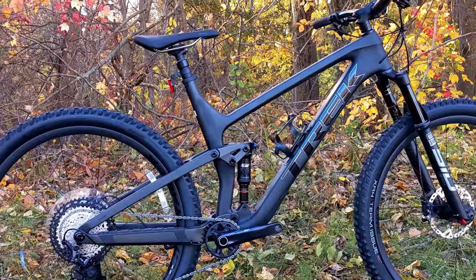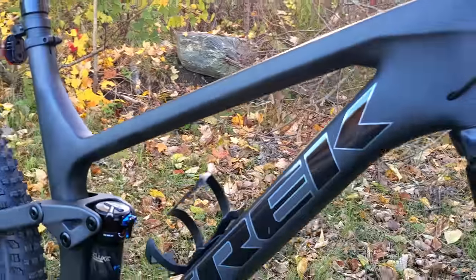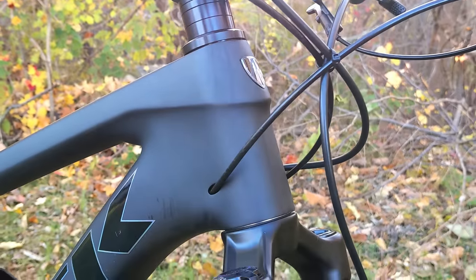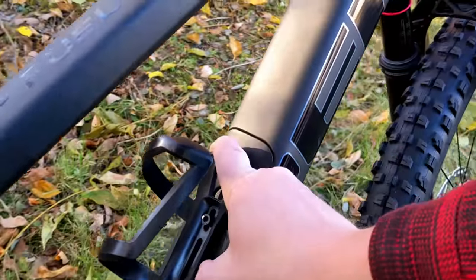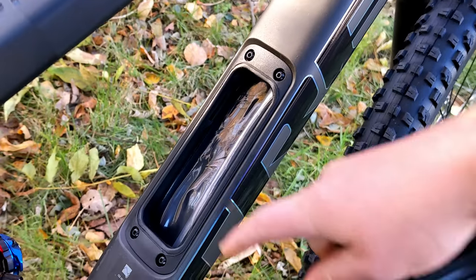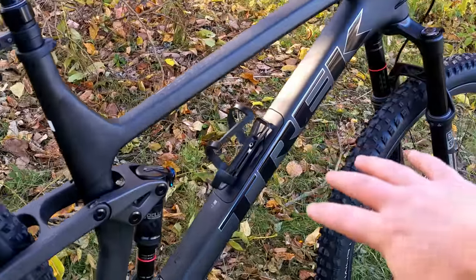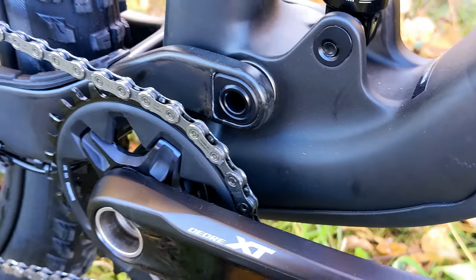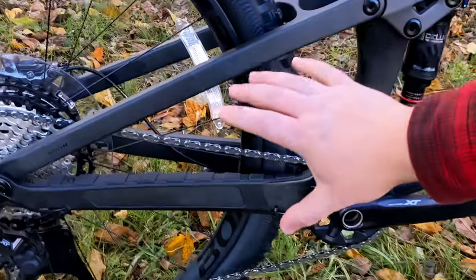The Trek Top Fuel 9.8 is made out of their OCLV Mountain Carbon Fiber — their more rugged carbon fiber design, still lightweight with gorgeous features. Key frame highlights include an inch-and-an-eighth to inch-and-a-half tapered head tube, internal cable routing, and frame storage so you can keep tubes and gear low inside the frame and off your body. For 2022, they've also gone back to a threaded bottom bracket, moving away from the press fit Trek had been using.